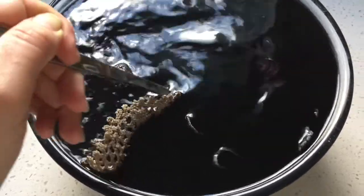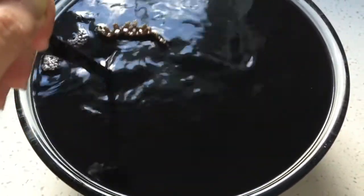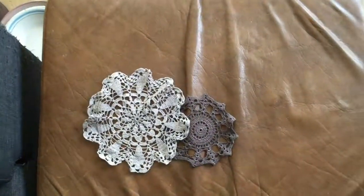I used Dylon's pewter grey fabric dye, mixed it all up, and stirred in the doilies I wanted to color. Then I left them in for different amounts of time, because I wanted a variety of shades of grey to create a bit more depth and to show off the patterns of each one.